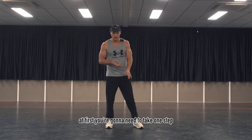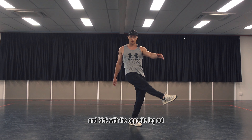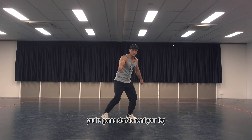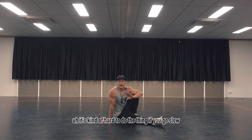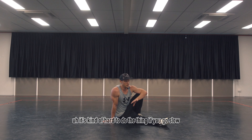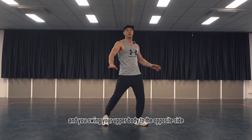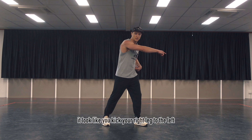At first you're gonna need to take one step and kick with the opposite leg out. The movement is gonna look like this — at the same time as you kick your leg forward, you're gonna start to bend your leg and take your hand down into the floor. If you go slow it's kind of hard, but if you go fast it gets much much easier. So basically take your step and swing your upper body to the opposite side — it looks like you kick your right leg to the left.